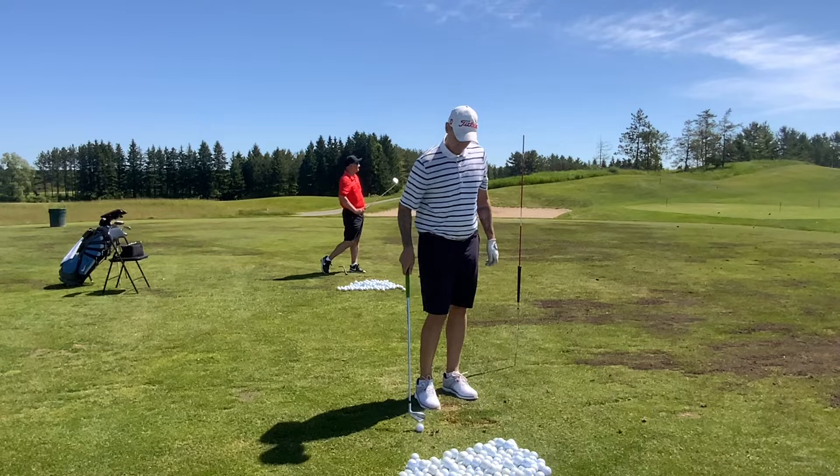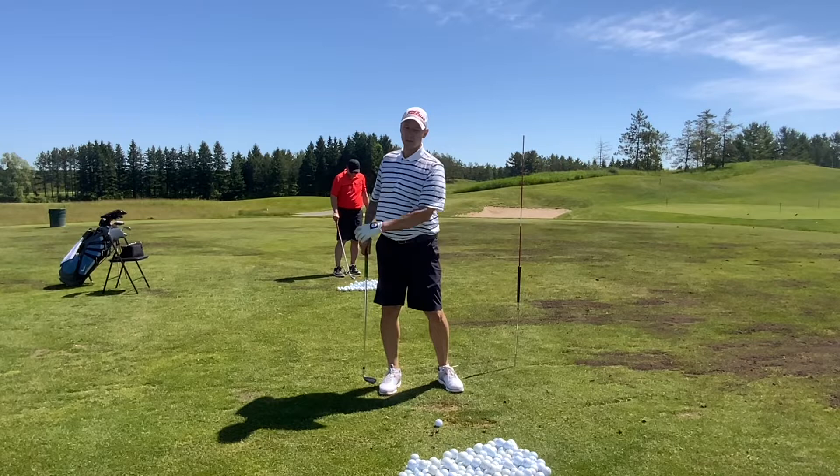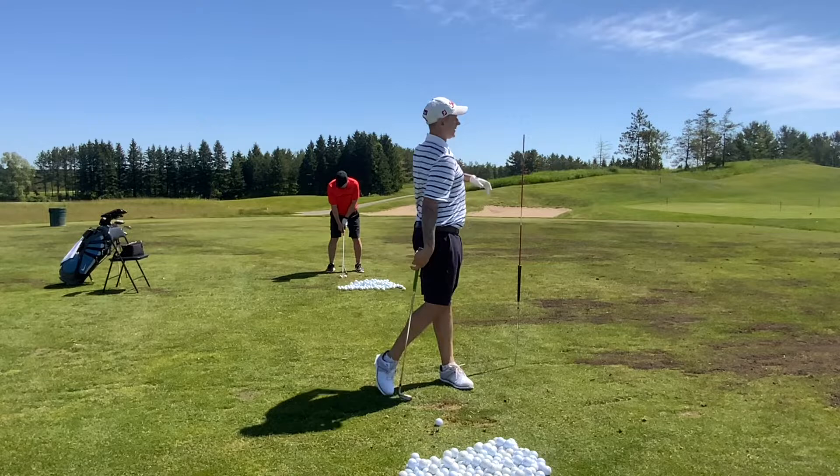That's going to change your distance — that's your biggest distance finder right there. Getting weightless on that front foot and then stomping on it. Not only will the club go down, but the fact that you're rising up is going to get the club out of the divot.